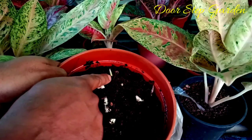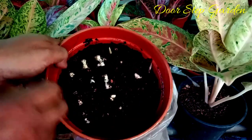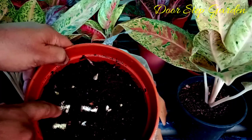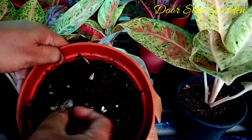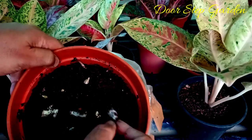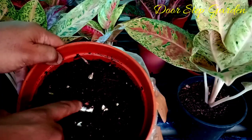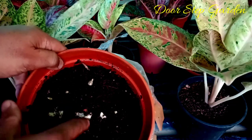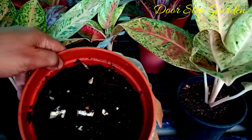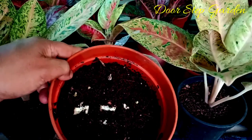You can see friends — one, two, three, four — four cuttings have started to sprout very quickly within 25 to 27 days. Maximum cuttings are well established and sprouting. A few of the cuttings have gone rotten, but all the remaining cuttings are okay and started sprouting. Two cuttings went rotten overall.